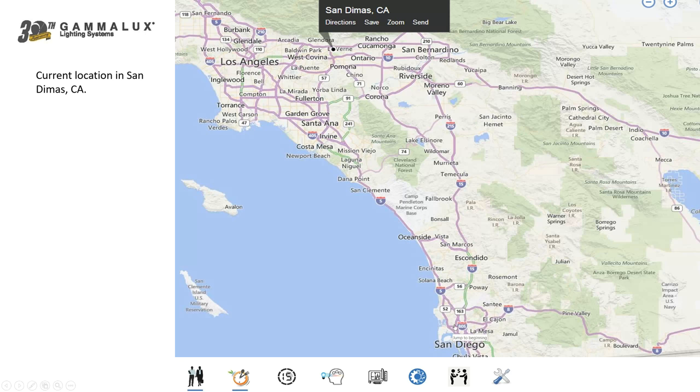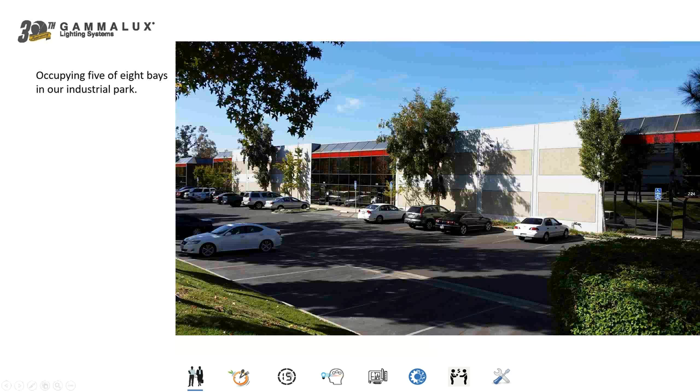To our south is San Diego, a lovely place, and to our west is the Pacific Ocean with all the great things it has to offer. We encourage people to bring their customers, specifiers, distributors, and even contractors out to visit us, see how we operate, learn about Gamalux, and then enjoy the weekend together. That offer is always available to you.